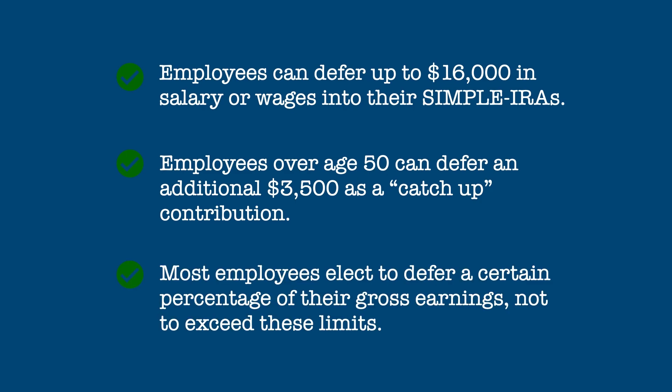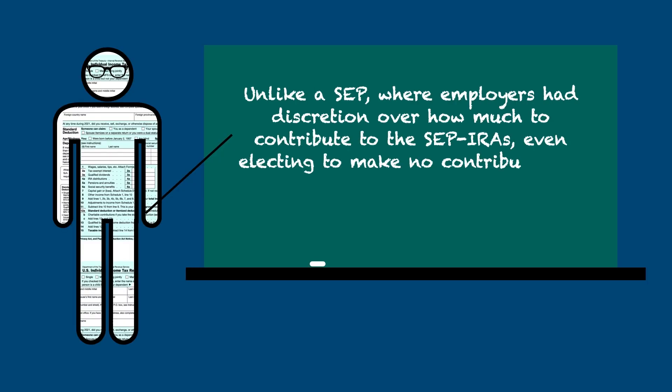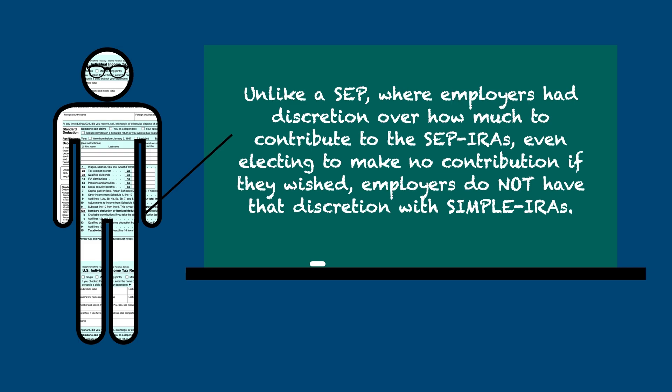Most employees elect to defer a certain percentage of their gross earnings, not to exceed these limits. Unlike a SEP, where employers had discretion over how much to contribute to the SEP IRAs, even electing to make no contribution if they wished, employers do not have that discretion when it comes to SIMPLE IRAs.